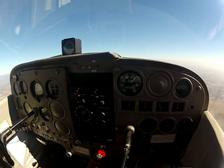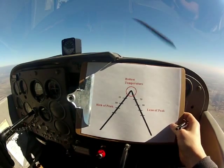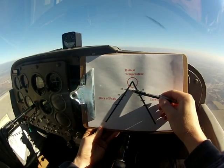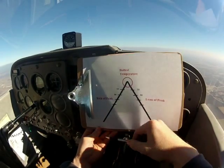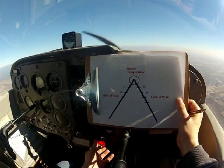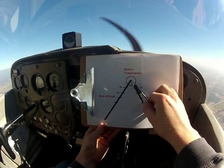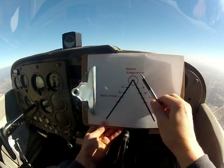So I'm going to show you guys a quick little chart. This is what we want to think about whenever we lean an aircraft. Right now we're going to be down here in this area — we have a really rich mixture. I still have the mixture all the way rich, so we're running really rich. This is going to be 25 degrees, 50 degrees, 75, 100, and so on.